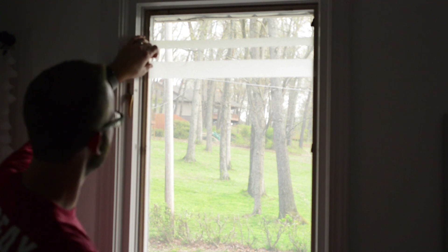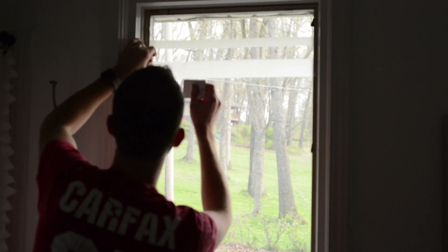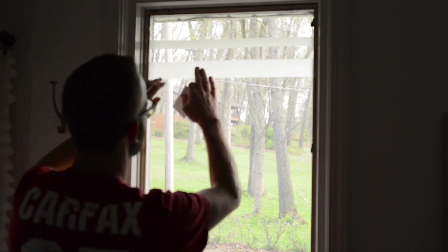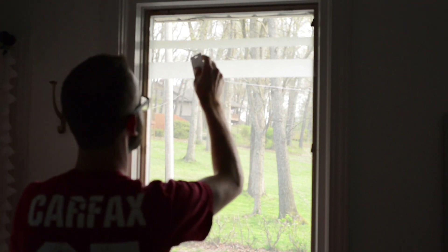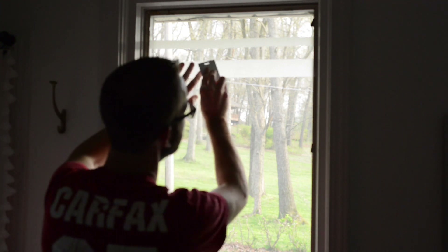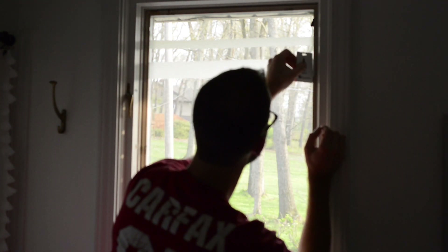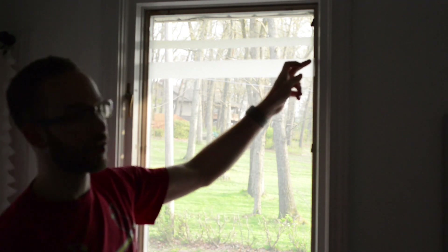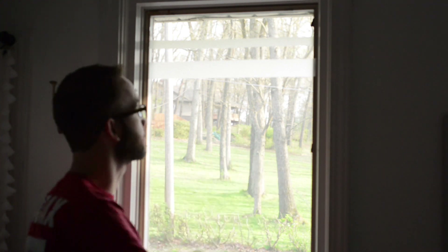Once you've got it pretty level, you might end up with some bubbles. I have a bubble right here. This one is a big enough bubble and close enough to the edge that I'm just going to pull it back up and lay it down again. But once you have it in place and feel good about it, you want to take a credit card, an ID badge, something like that, and just start at the middle and gently rub it across to get out any bubbles. So I've got the bubbles out. I definitely have some extra contact paper on the sides, but that's alright — it's better to be too long than too short. You can just come back with your razor knife and trim that off easily afterwards.